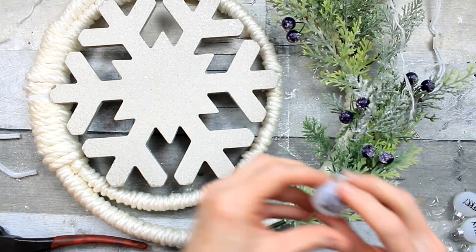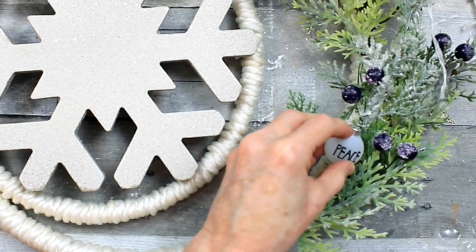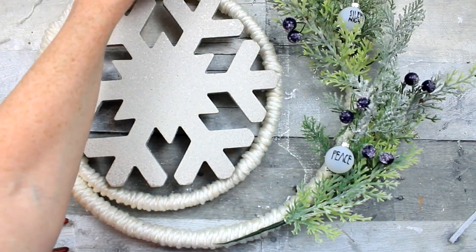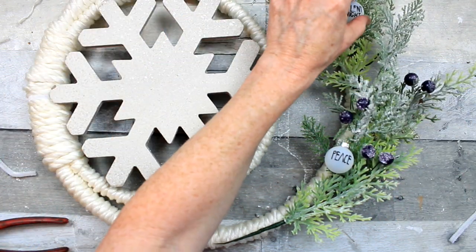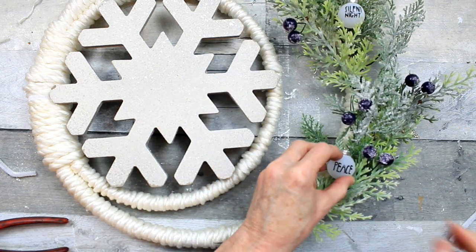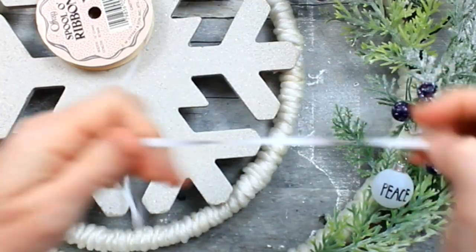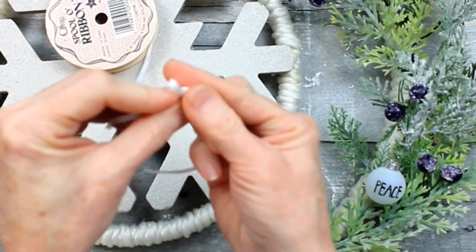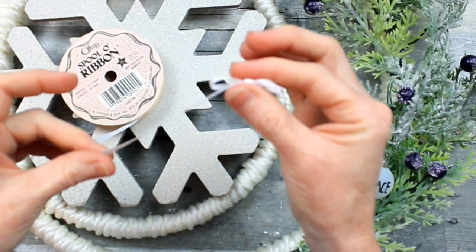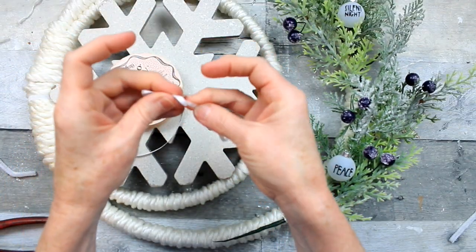I'm going to start adding my mini ornaments from Walmart, putting these down to see where I would like for them to be. Then with a little hot glue I'm just going to put it on the back of the sphere itself and place it down into the greenery. Now using this thrifted white ribbon — it's just a thin ribbon — I'm going to make simple little shoestring bows to put on the tops of each one of those ornaments.